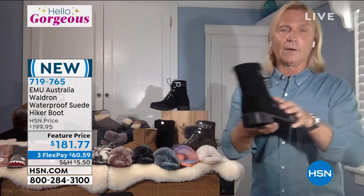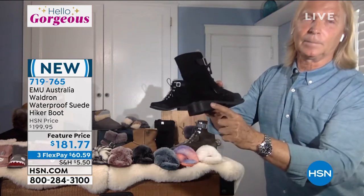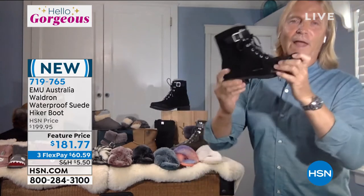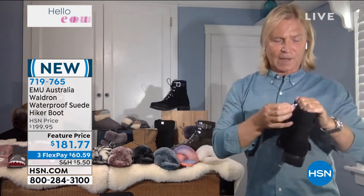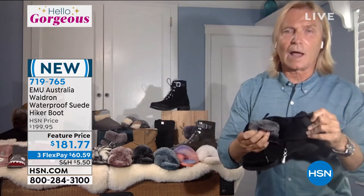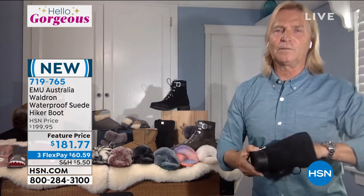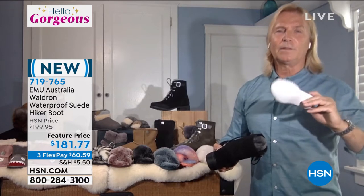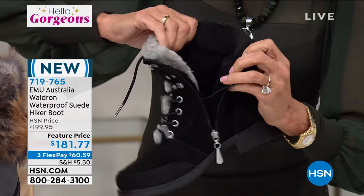In the heel area, this is a stacked wrap leather heel with a rubber outsole featuring our signature wave pattern. It's flexible and has great traction. Beautiful side zip for easy entry, and it's completely lined with this awesome thick, soft and fluffy wool. It also has a really nice removable footbed in the event that you want to put in an orthotic or change it out after a few years.